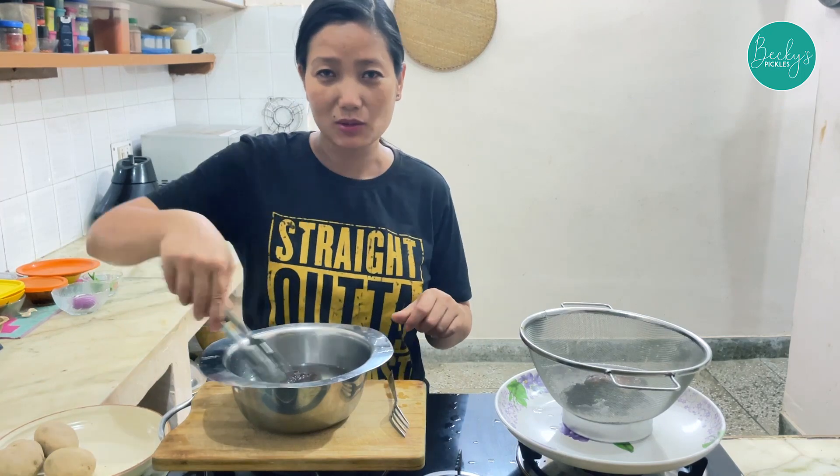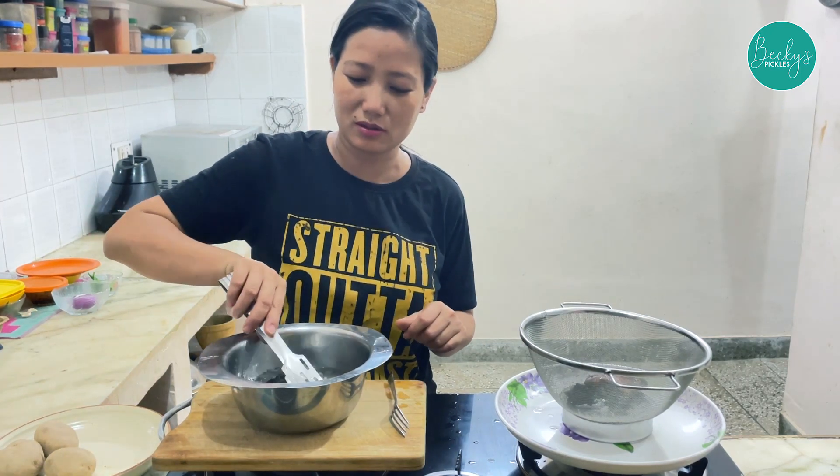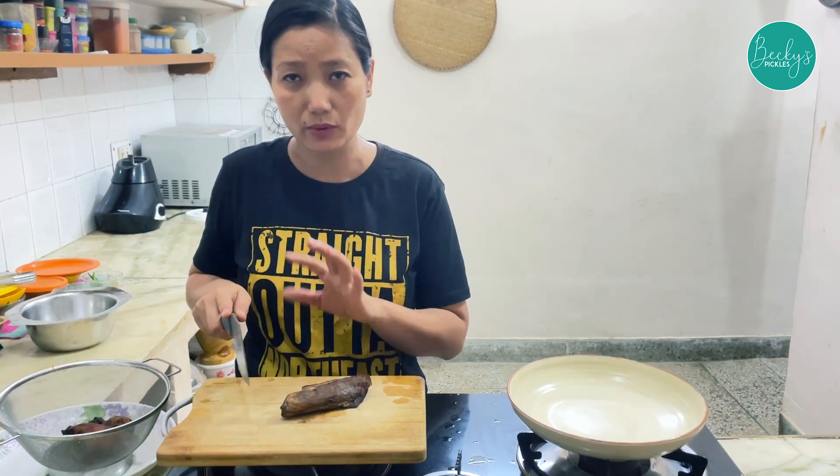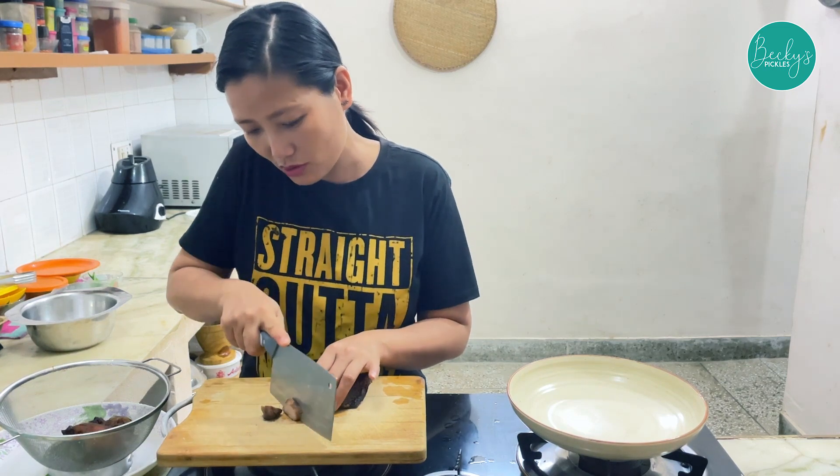If you are staying in Gurgaon, you can visit Sikandarpur northeast shops to get this. We have washed it nicely twice in hot water. Now we'll cut it into small slices.